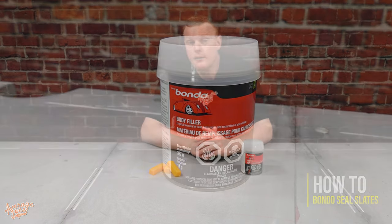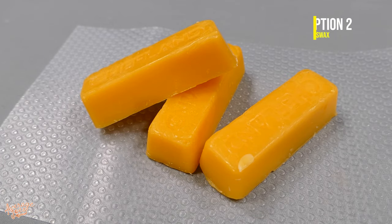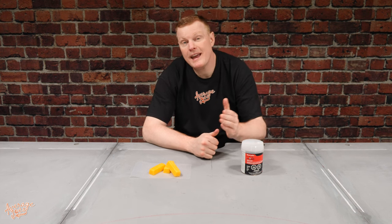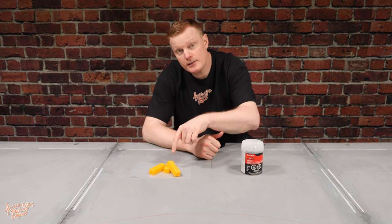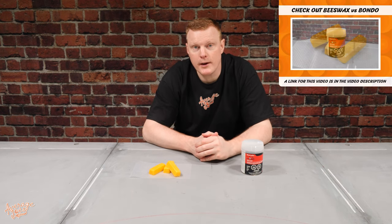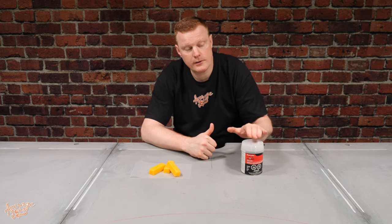Before we jump in, it should be noted that there are two common ways of sealing your pool table slates: Bondo, which we're going to be focusing on in this particular video, and also beeswax. We have produced another video which compares the advantages and disadvantages between beeswax versus Bondo, and there will be a link to that video in the description below. So if you're not 100% certain that Bondo is the right method for you, please be sure to take a look at that video.